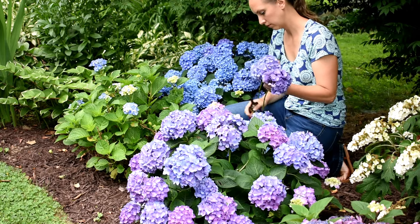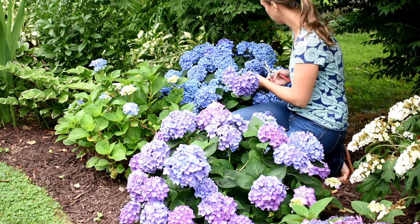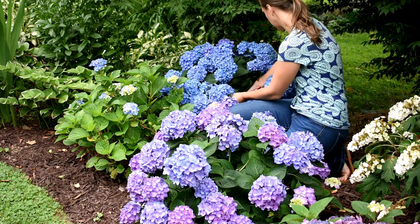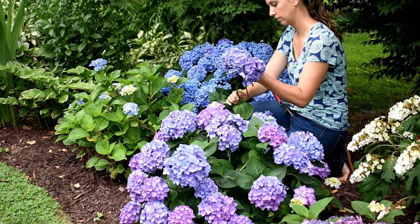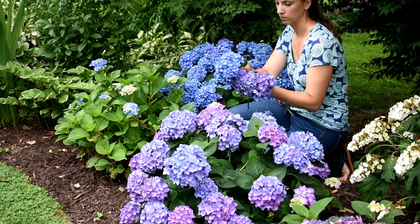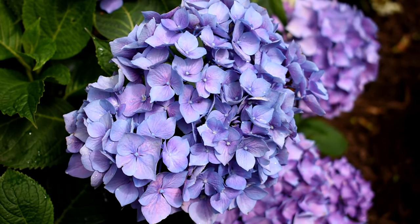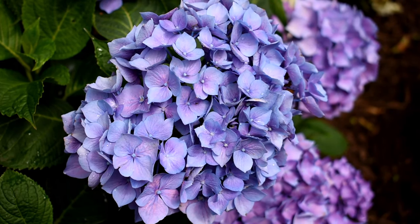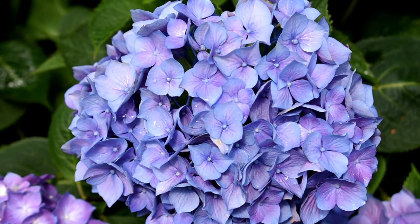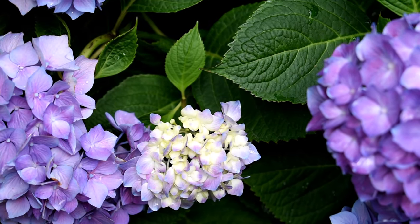Cut the blooms early in the morning before the sun is shining on the plant. It's important that we only pick hydrangea blooms that are fully open and mature. Hydrangeas don't cut well when they are freshly flowering, so wait a few weeks after the bloom is completely open and has reached its most colorful. The older the bloom, the longer it will last in the vase. Immature blooms will always wilt.